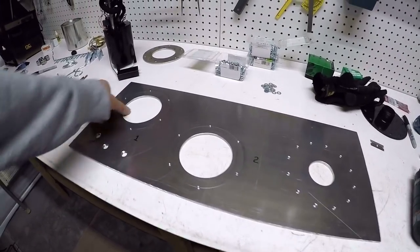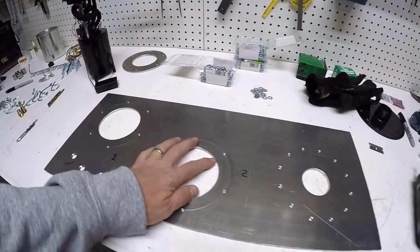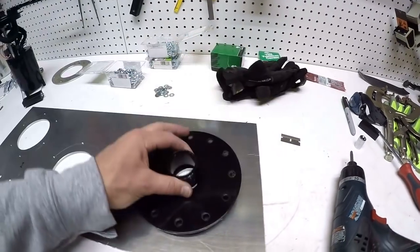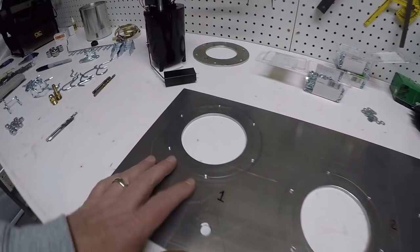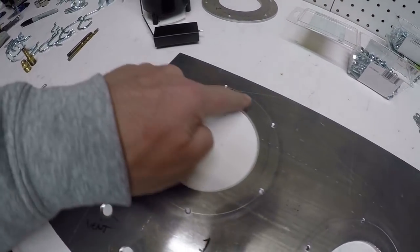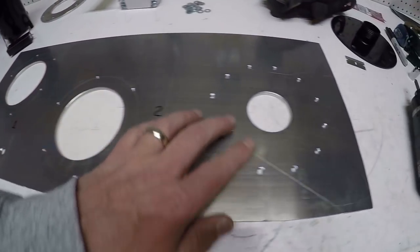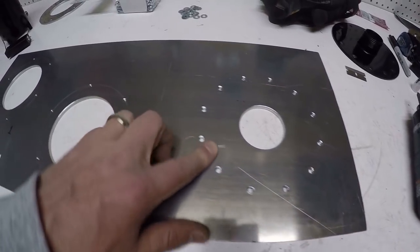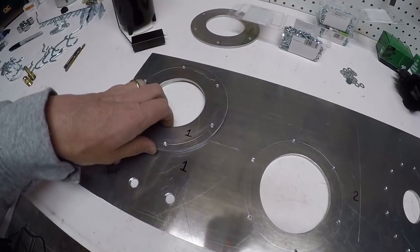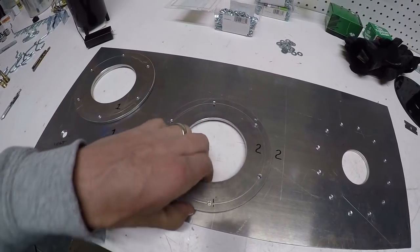Let me show you where I'm at on this now. This is the top piece for the fuel cell. I've been cutting out the holes — this is fuel pump number one, fuel pump number two, and this is going to be for the fuel filler. I've drilled and threaded holes in each of the two openings for the fuel pumps and also for the fuel filler. Each fuel pump has a ring with matching holes.